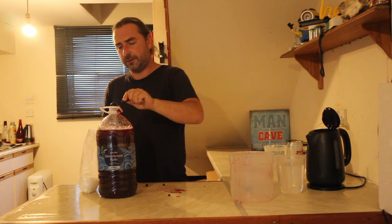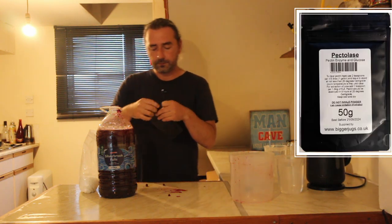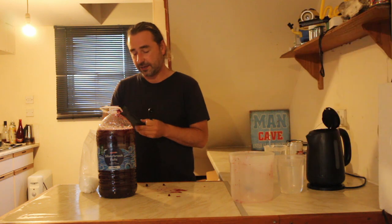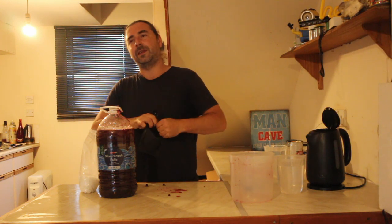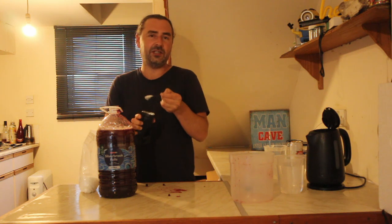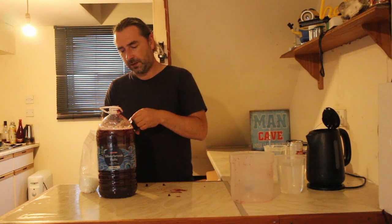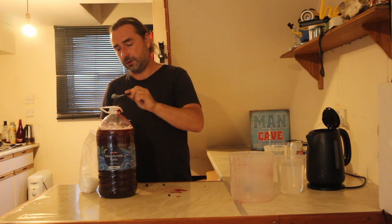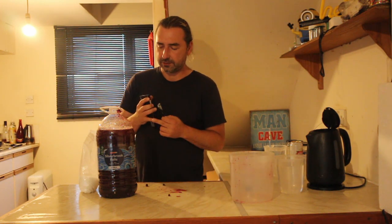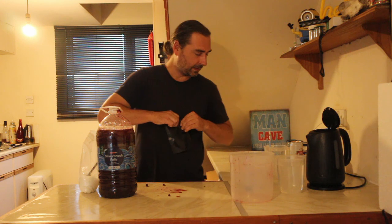We're going to add in some yeast nutrient — we want a good strong fermentation — approximately one teaspoon of that. I also have pectolase, the enzyme that breaks down pectin which is used in jam to make it thick. We're using it to remove haze in the wine. We couldn't add it when it was hot because it's an enzyme and it denatures under temperature. Two teaspoons of pectolase go in. As this ferments, it will slowly do its thing and we should end up with a clear wine rather than jam.